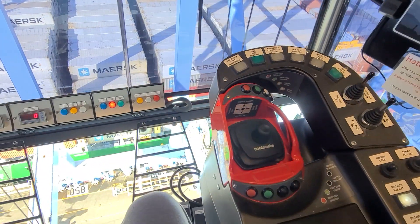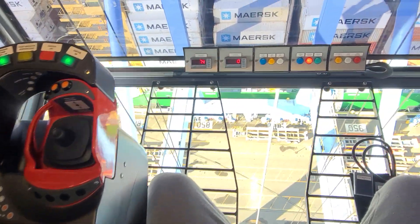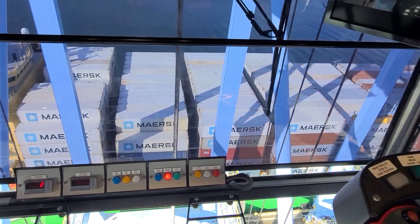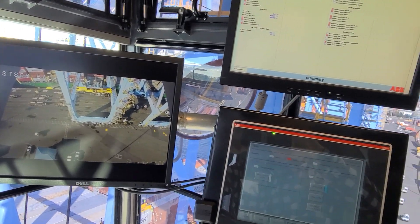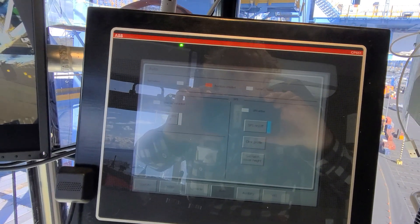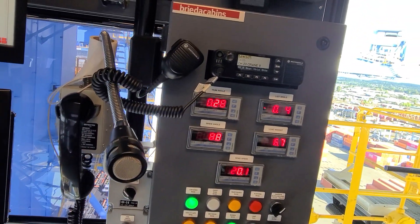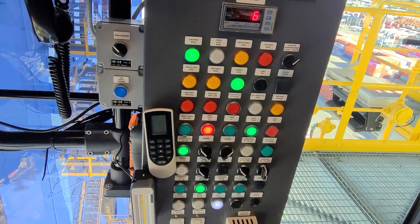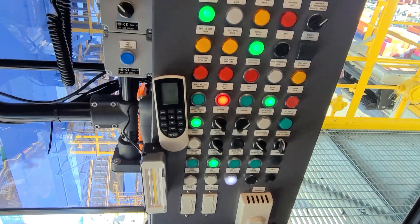So it's a lot to take in. If you want to put some containers on and off a ship, you've got to know how to work this stuff. I don't even bother looking over here. You've got a touchscreen with all kinds of stuff — real Captain Kirk stuff going on over here. So that's just a sneak peek.